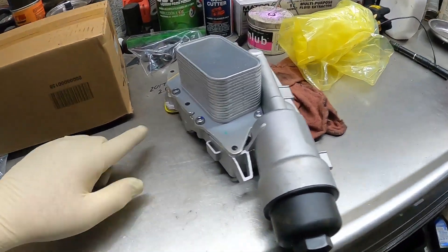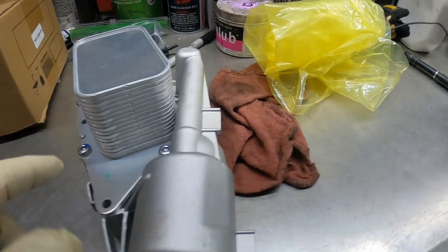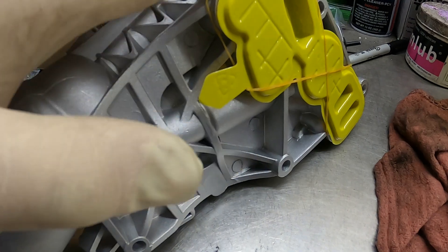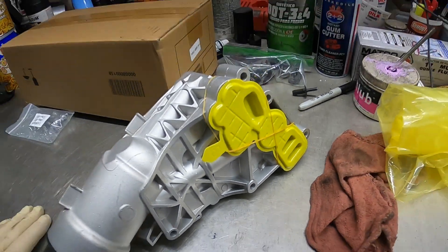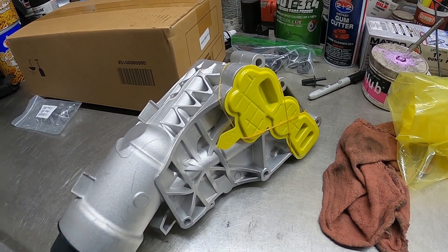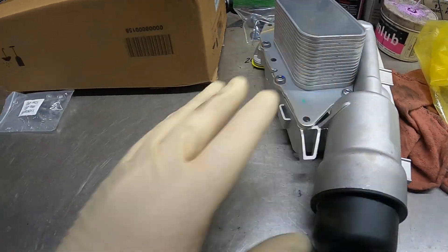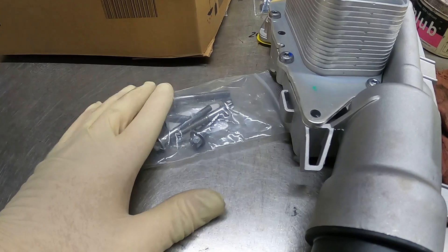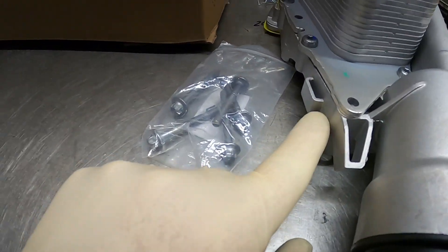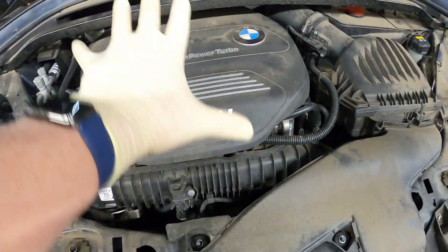On the original one, this back piece here is plastic and we believe that the plastic piece has failed and it's leaking water out of it. It's really hard to see in there but there's nothing else close to it, so it's got to be this piece. The replacement came with bolts and this is an aftermarket part — not an original BMW part — because this one is metal.